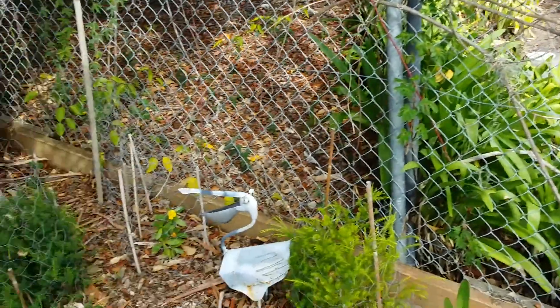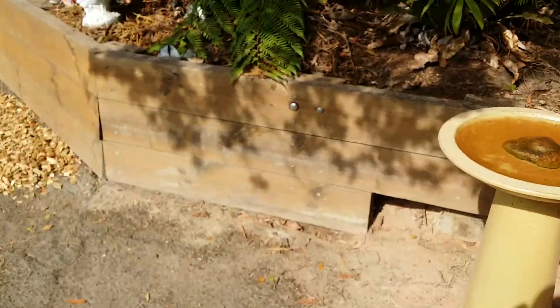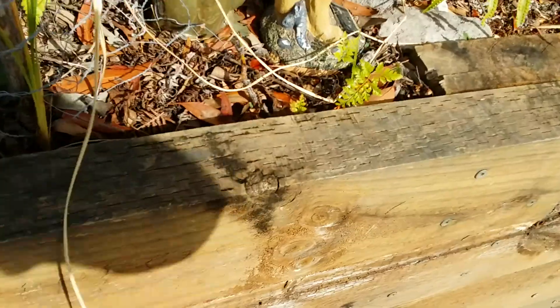None of the wood is rotting, the condition of the wood is good. As I say, this wall's good, just that little bit there.